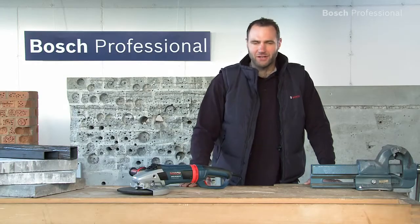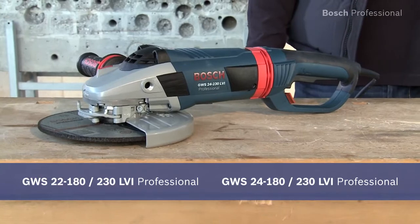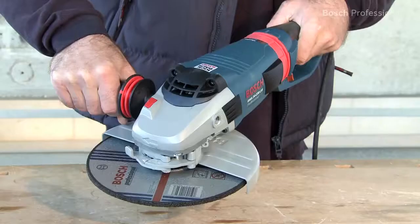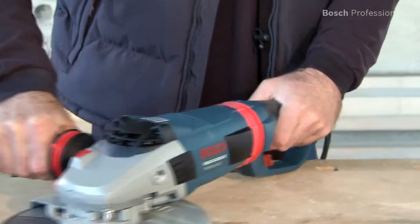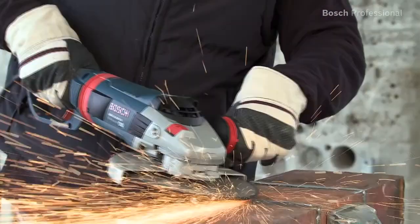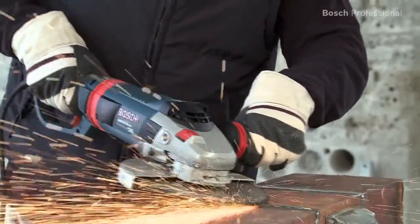This is the powerful GWS 24230 LVI Professional Angle Grinder. It's the lightest angle grinder in its class. Thanks to its soft grip, the GWS 24230 LVI Professional sits very comfortably in your hand.